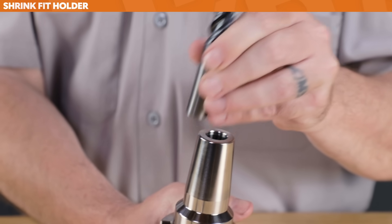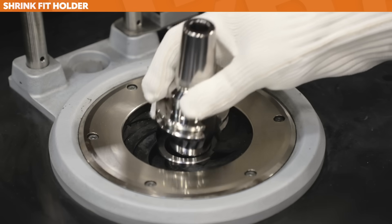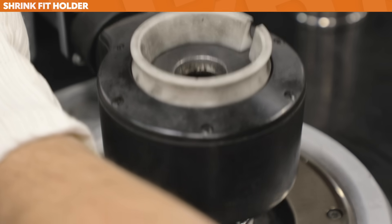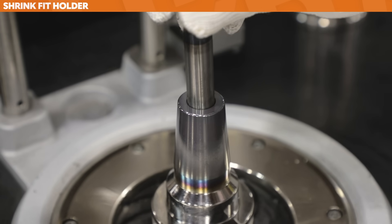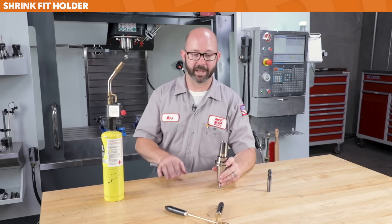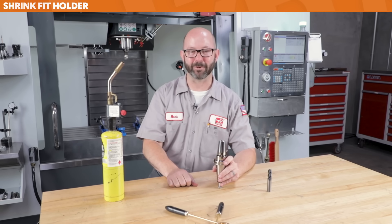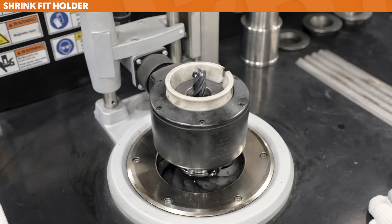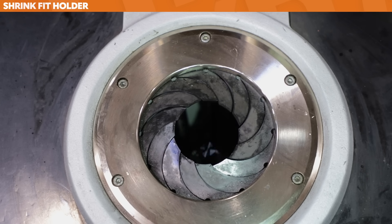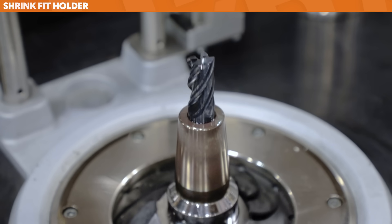At room temperature, the tool doesn't fit in the holder — the holder is smaller than the tool. So we take the holder, put it in the shrink fit machine, and it's heated immediately by an induction ring. We hold onto the tool wearing Kevlar gloves, then drop the tool into the holder after it's expanded. At that point, we let the entire system cool, which can take 10 minutes or more. One drawback is the cool-down time. The particular shrink fit machine we've got is special — after the tool holder's been heated and the tool dropped in, the unit cools immediately in just a few seconds, and the tool is ready for use.